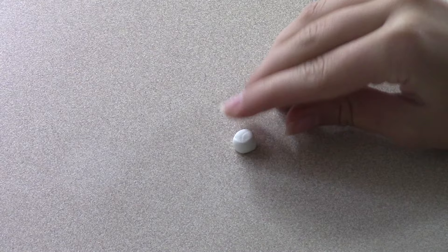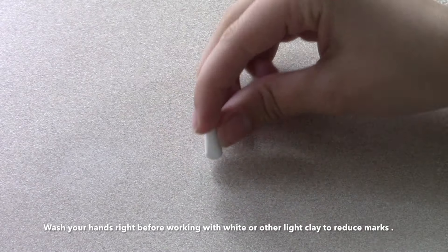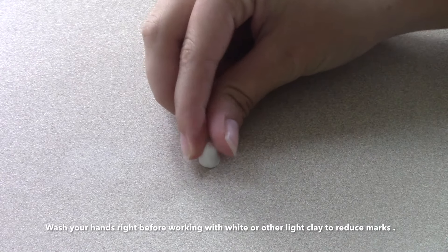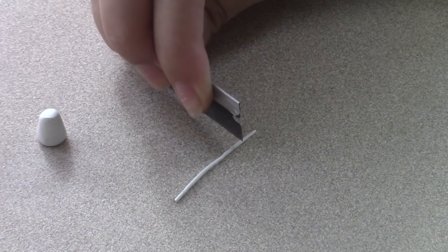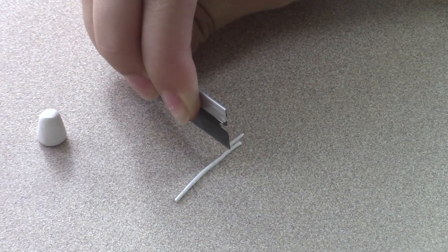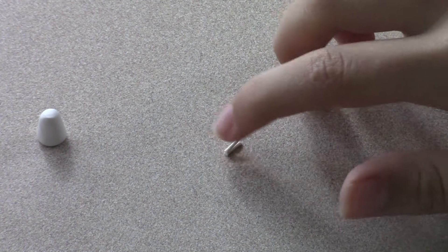To make the body, roll a small cone out of white clay. To make arms, roll out a small white noodle and cut off two short sections, then press them firmly to the body.